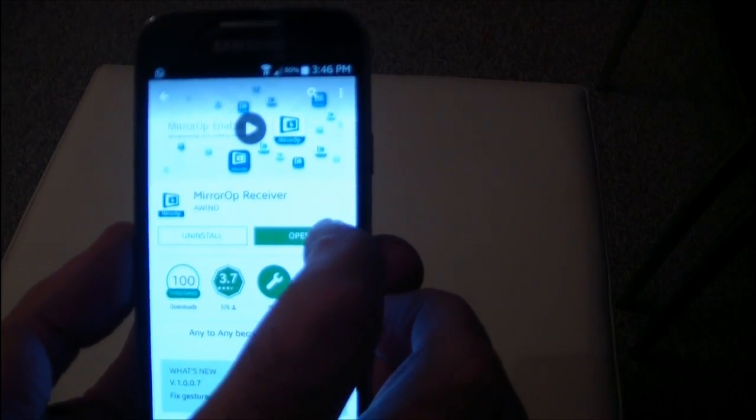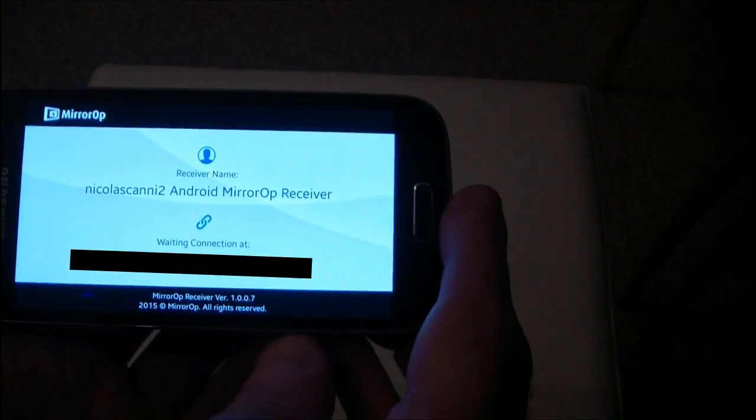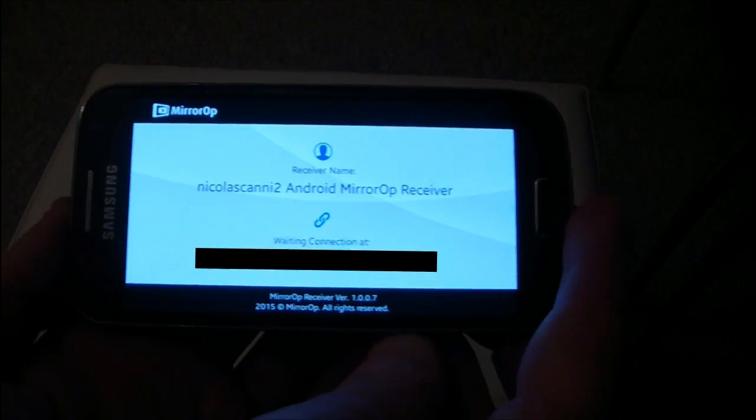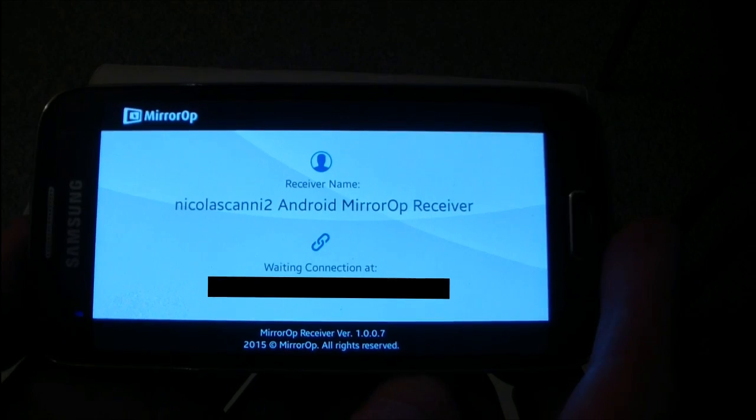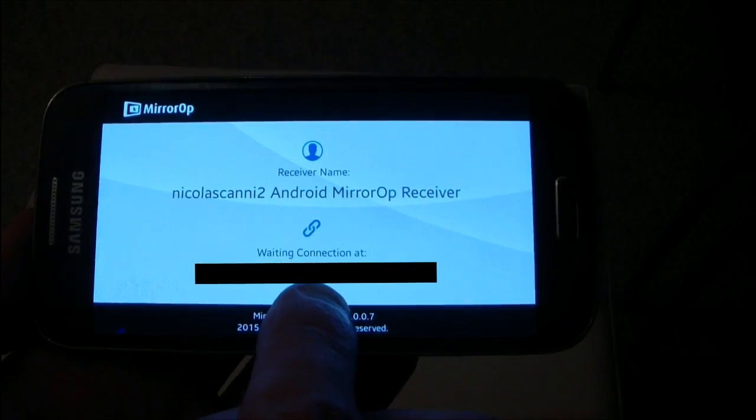Once installed, I launch the program, obtaining this image. You will see it on the screen, which tells you that your mobile is waiting to connect to your laptop.